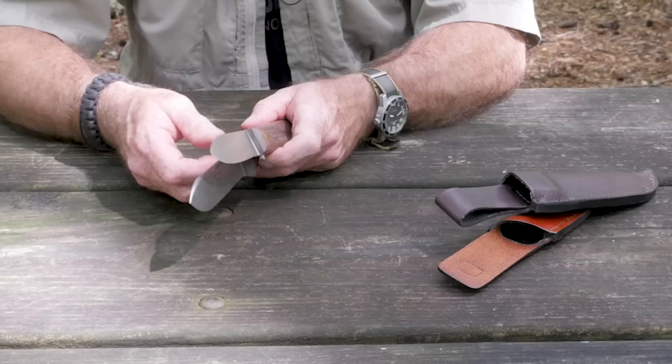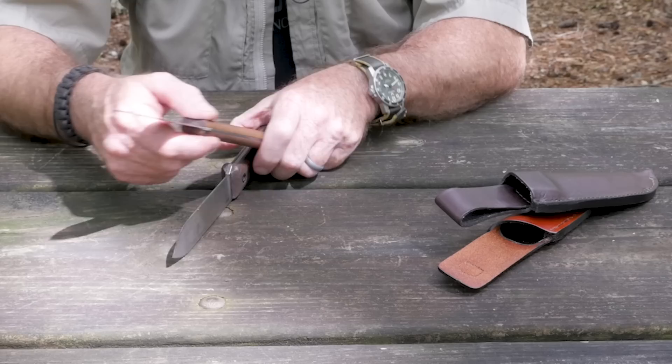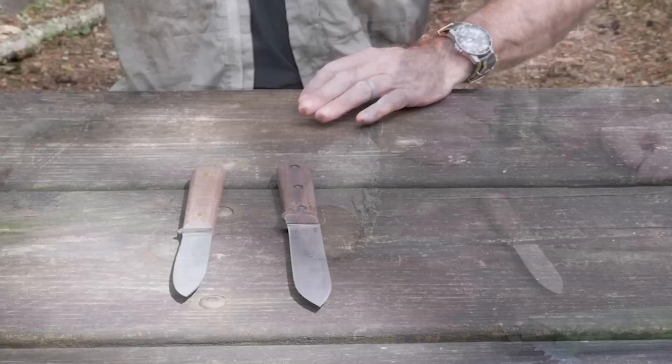The other big difference I can see is the spine on the K-Bar has a kind of contoured bevel, whereas the spine on the Old Hickory seems to be about 90 degrees. It's not super sharp but it seems like it probably would strike a ferro rod — and we're going to find that out in just a minute, so let's get to doing some of that knife stuff.